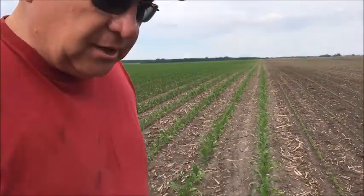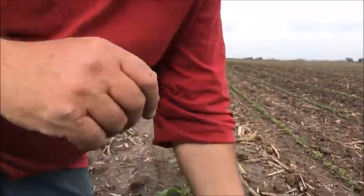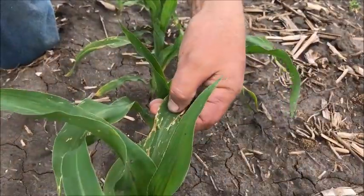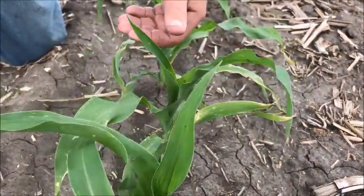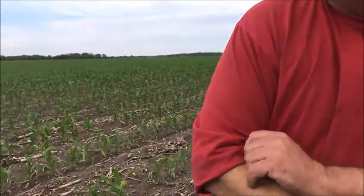This is our first field of corn — it's starting to get big enough. You can see what the wind damage did; the wind sure tore up some leaves, but the new stuff coming out nice and green. I got like four rows here of corn on corn, just so I didn't have any point rows, and it doesn't look too bad.